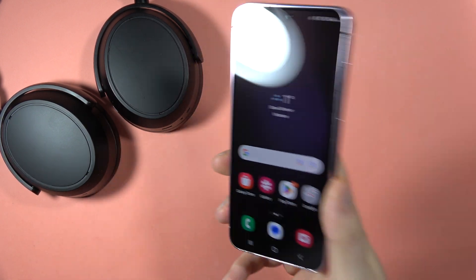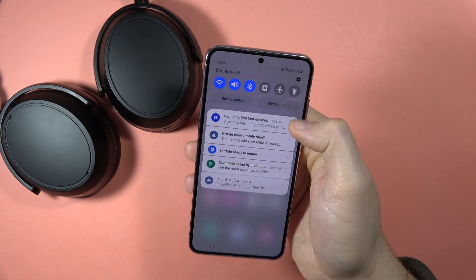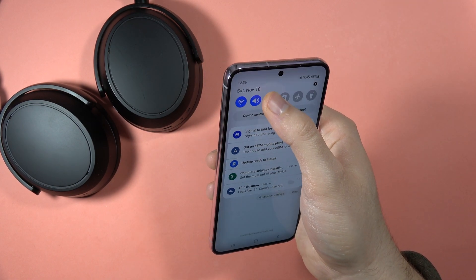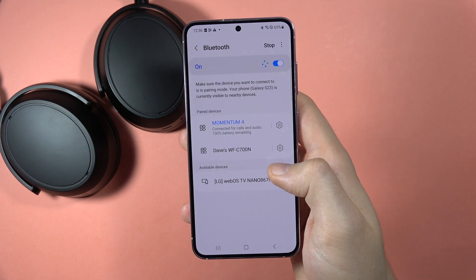Hey, if you want to check the battery level of your Sennheiser Momentum 4, you've got two options. The first one, you can do this by going to the standard Bluetooth settings, and when you have connection with your headphones, you can find the battery remaining time.